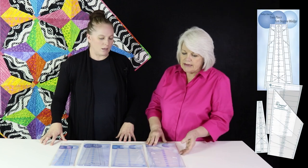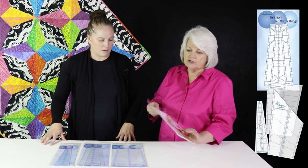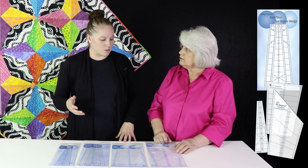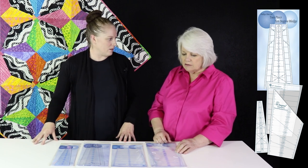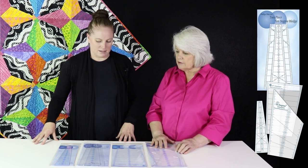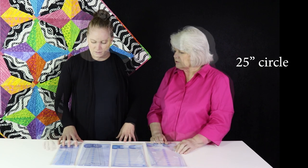You can do either or. There is a little bar in the back that lets you choose to either do it with the wedge or separate. So if you already have the circle made, you could actually add that back on, make your frame — it's very versatile. And this little guy makes a 25 inch circle. So along with the ten degrees, sometimes families get new additions. Well, we have a new addition to our ten degree.